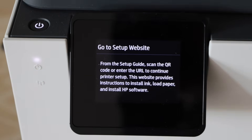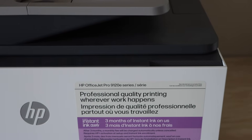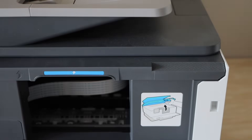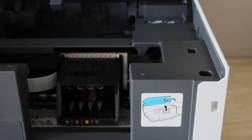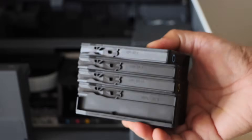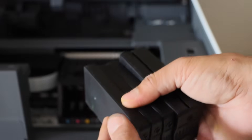Here we will just install the paper and ink cartridges. Open the front door and lift it from here. Here we will see the print heads. Now to install them, take all the inks out of the plastic packaging, remove the protective seals and you just have to install them.